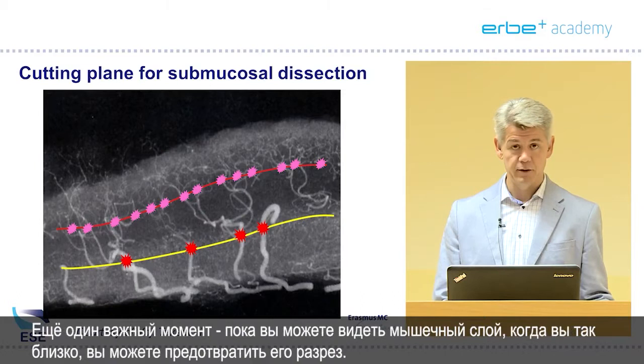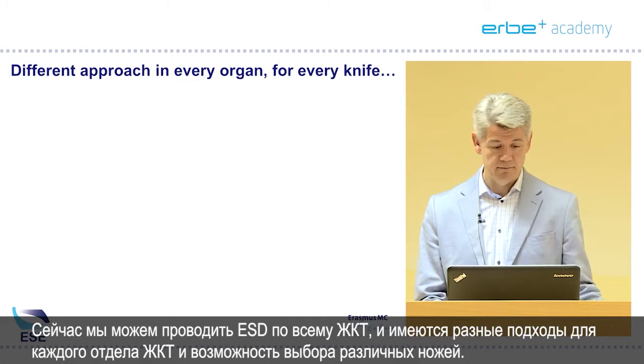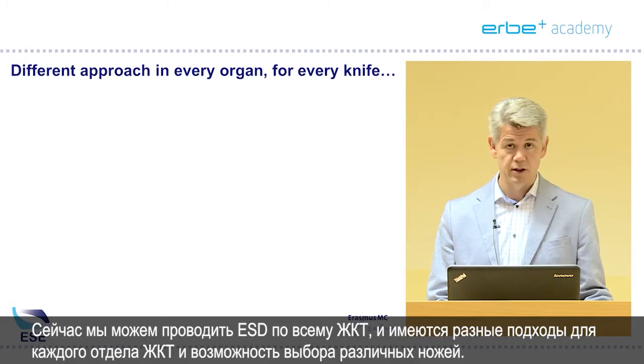Another important point: as long as you can see the muscle layer, when you are that close, you can prevent cutting it. We can do ESD throughout the whole GI tract and there is a different approach for every part of the GI tract, and possibly also an option for a different knife.